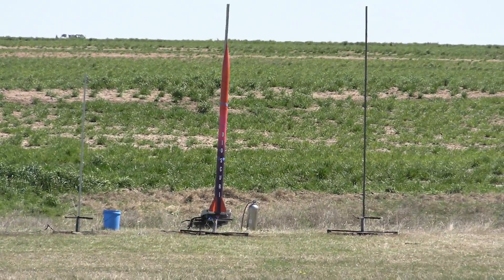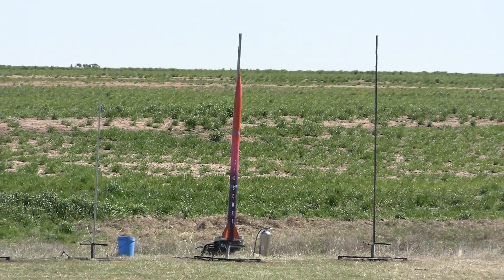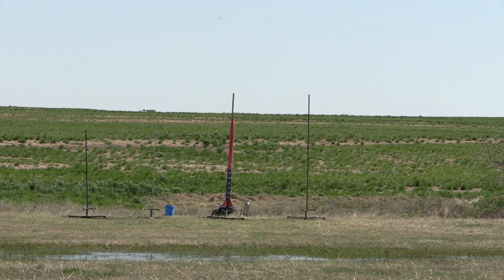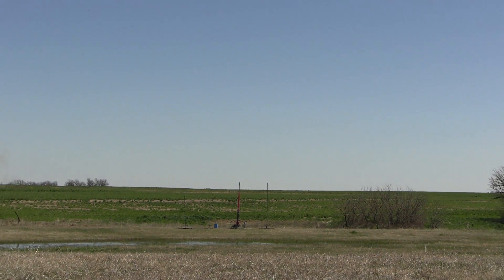They requested a 10 count, so we're going to give that to them — we'll honor that request. We're going to launch it in 10, 9, 8, 7, 6, 5, 4, 3, 2, 1 — ignition.